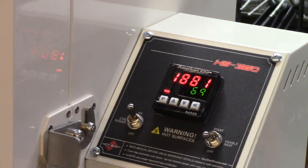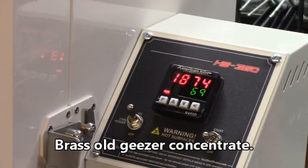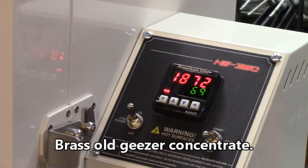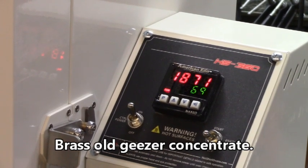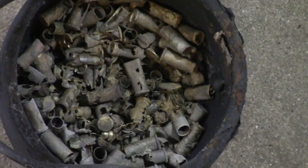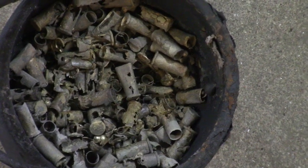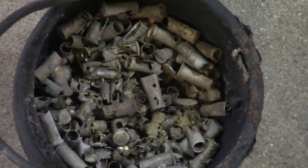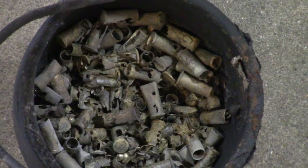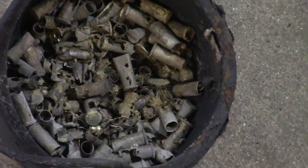I've got it set for 69 degrees — I'll go to supper and come back and see if we're down close to that. And then we'll see: did it melt the copper or didn't it? Well, there's all the brass that was in there, and apparently I'm not going to melt that stuff because it has a much higher melting point than what I should push this oven to. Oh well, there you go.